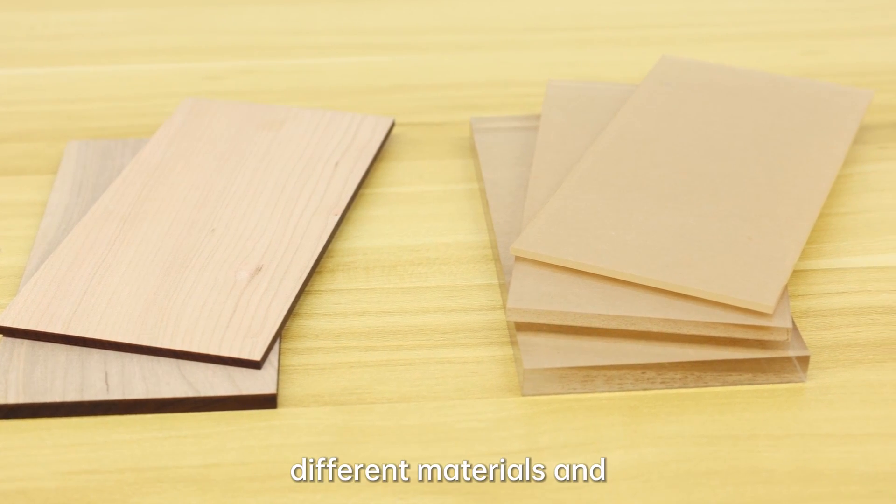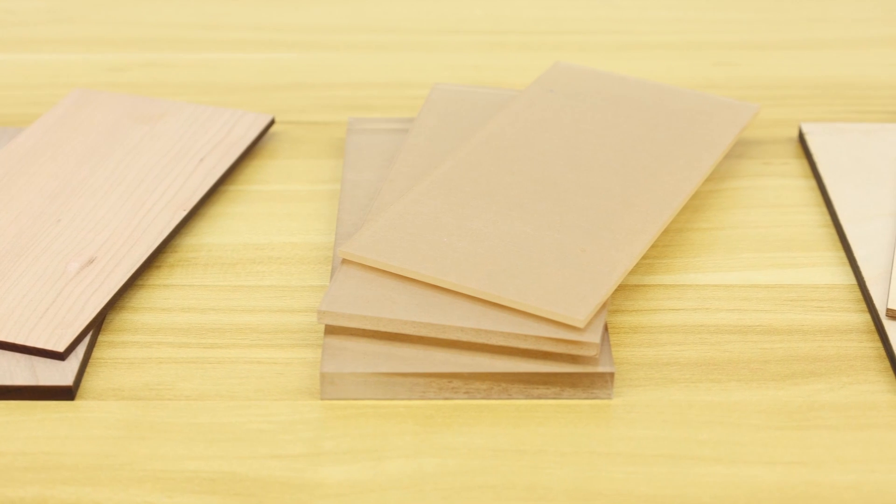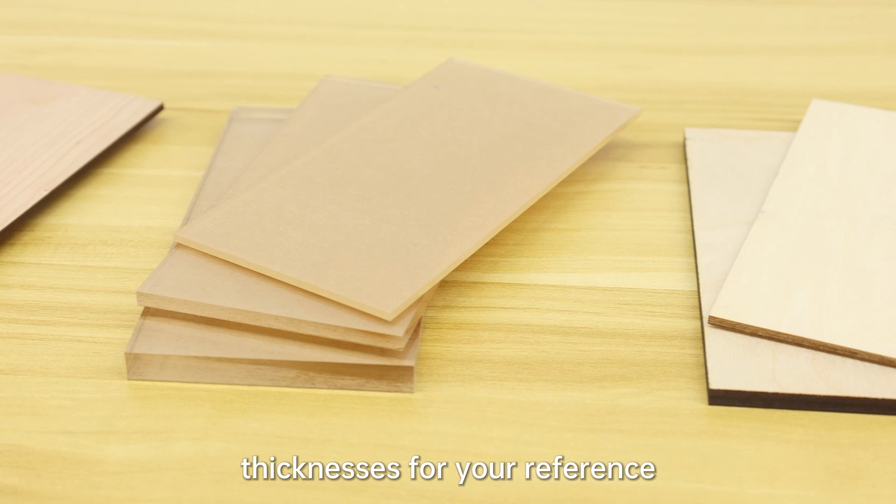When using Thunderbolt, different materials and thicknesses will have an impact on the final outcome. This video will provide cutting results for some common materials and thicknesses for your reference.